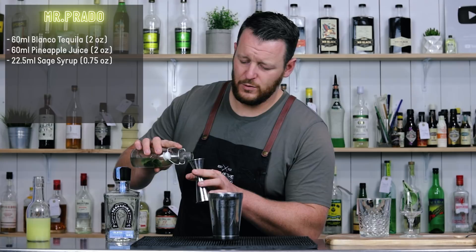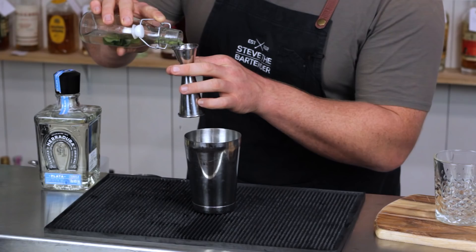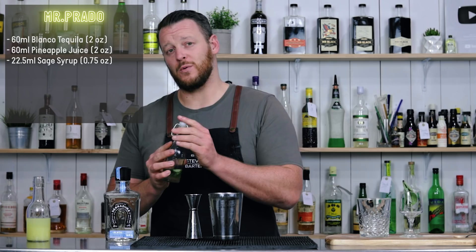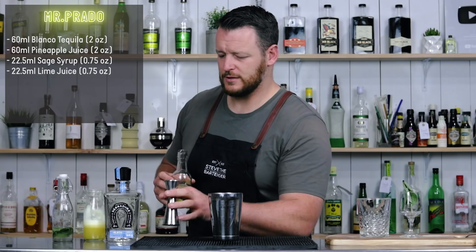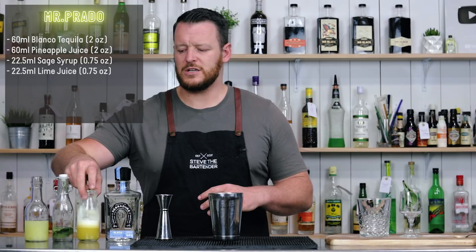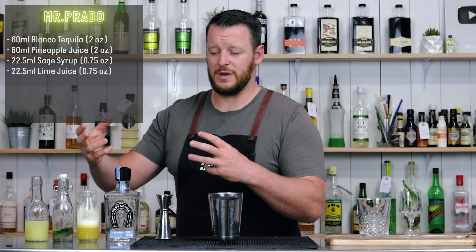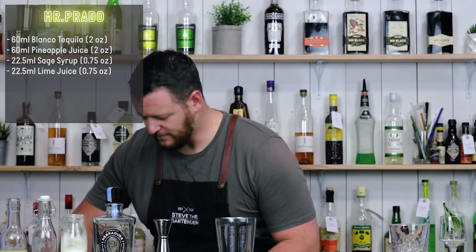And then we're going to do 22.5 ml, three quarter ounce of sage syrup — trying not to get any of these sage leaves in, which no doubt I am about to. That's the reason why you don't leave it in the bottle. So that's a one-to-one simple syrup. And we've got fresh lime juice, 22.5 ml, three quarter ounce. The simple syrup and the lime juice will balance each other out — the acidity and the sweetness. And then you've got the addition of the pineapple juice, which will add more sweetness. So this will be a little bit of a sweeter cocktail, but that's where the fresh pineapple juice comes into play because you've got a little bit more acid to balance the store bought pineapple juice.